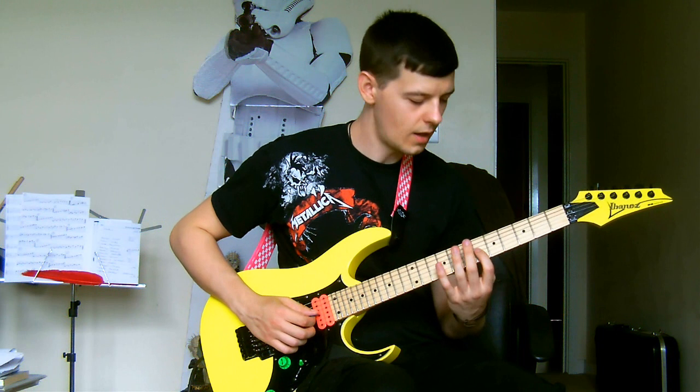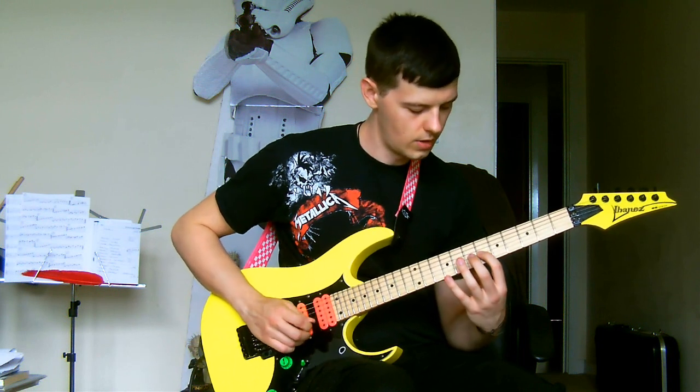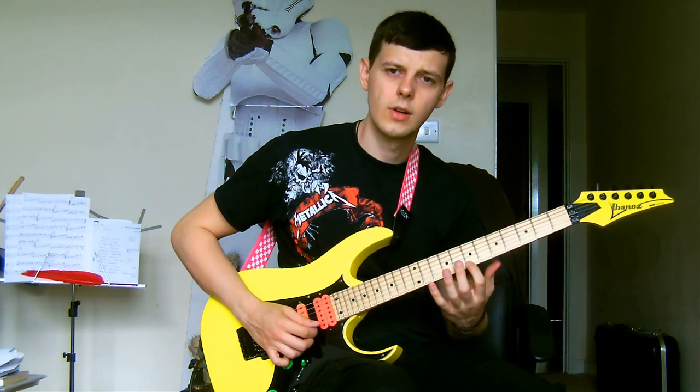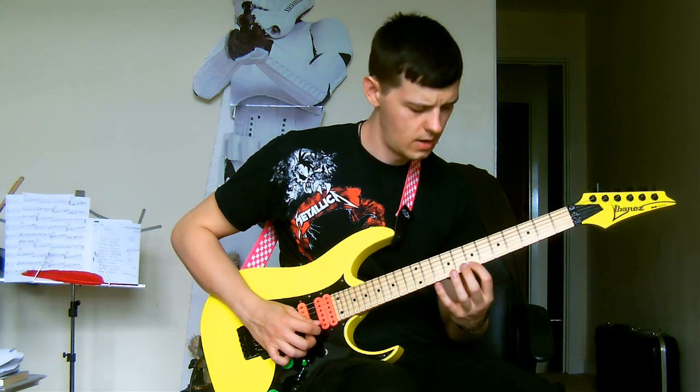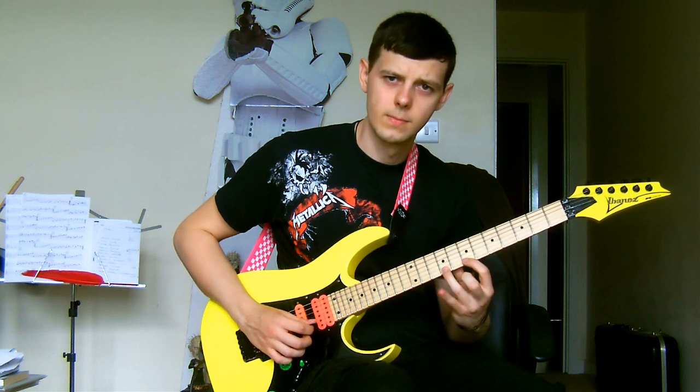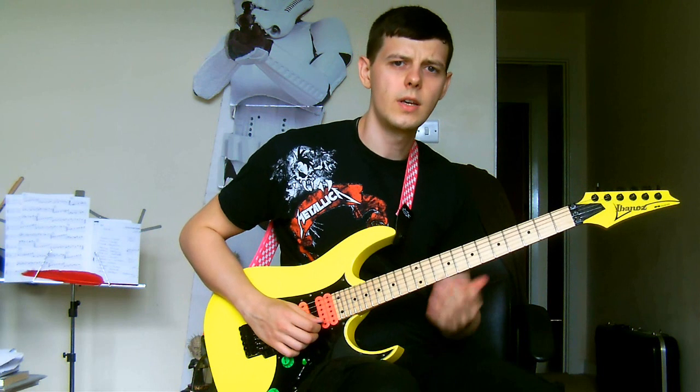Then this is the last sequence going up, and you're on the 1st string for the end — you're on frets 7, 9 and 10.